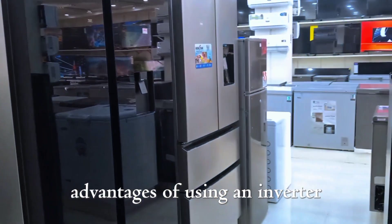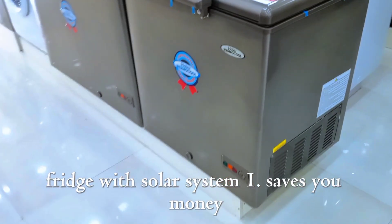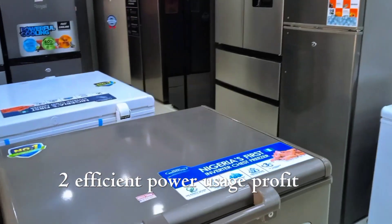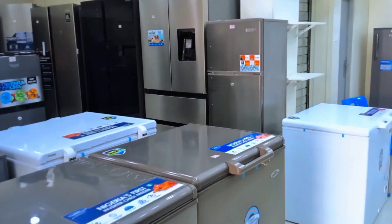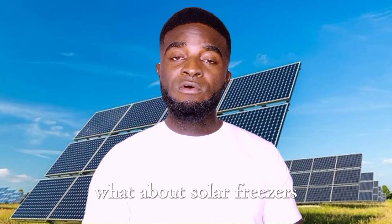Advantages of using an inverter fridge with a solar system: 1. Saves you money — you don't have to buy an expensive solar freezer. 2. Efficient power usage — perfect for small solar setups. 3. Easy availability — most appliance stores carry inverter models.